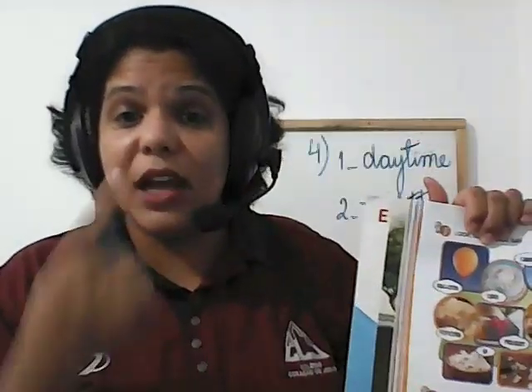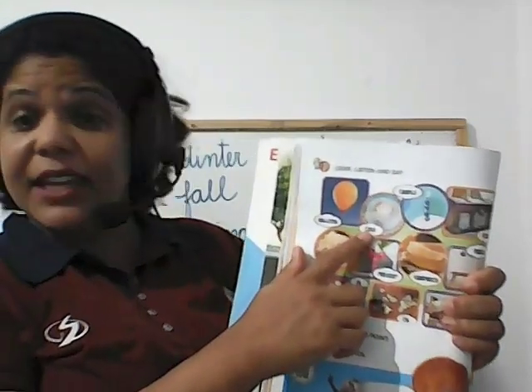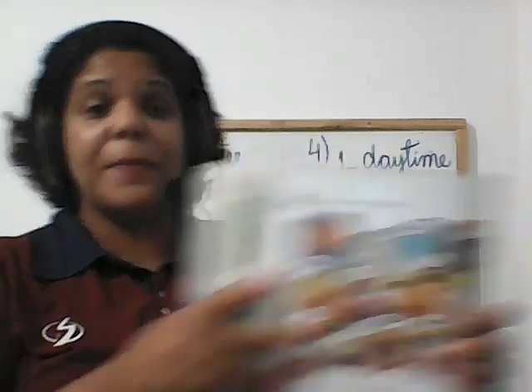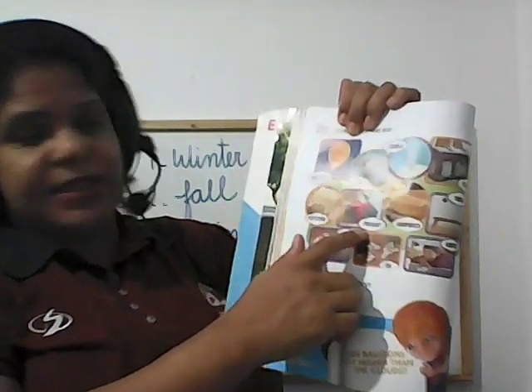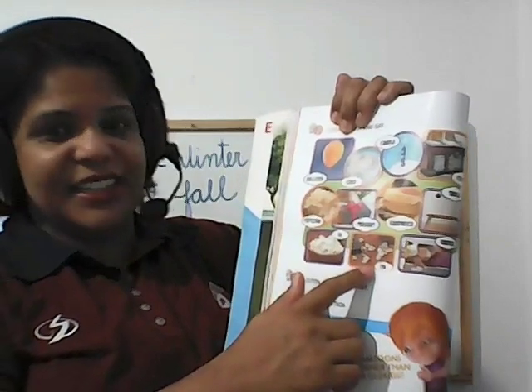Now repeat after the teacher. Balloon. Cake. Candle — olha que beautiful candle. Chest — remember, chest é onde a gente guarda os gifts, também pode ser aquele chest do tesouro. Popcorn. Present. Sandwich. Table. In. On. Under. Very good, great students.